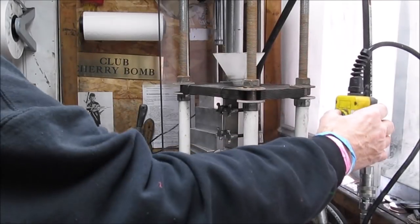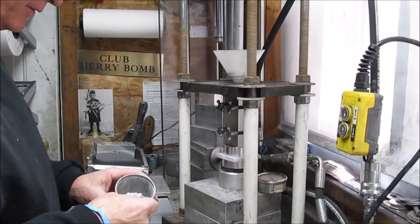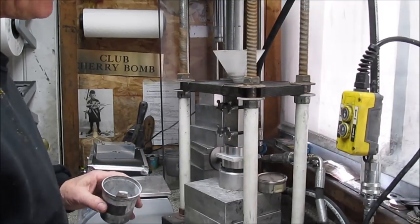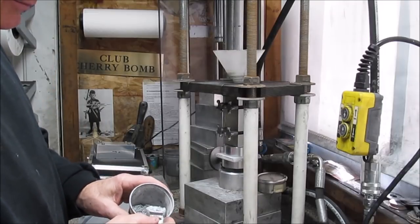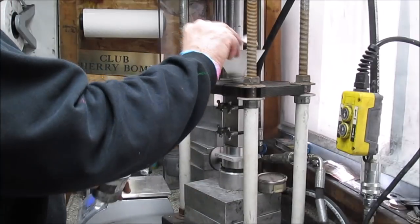So now I'll show pressing one of the motors. I'm pressing this propellant in a three-quarter-inch tube at 3,300 pounds of force, which is about 7,500 PSI on the composition. And I'm pressing in increments of a flat one-half tablespoon scoop.